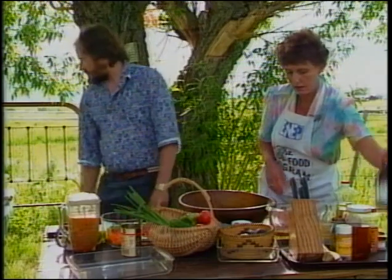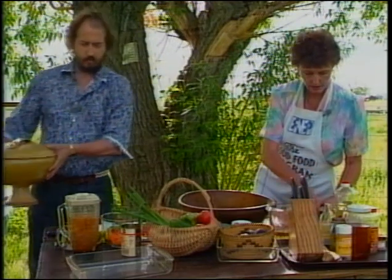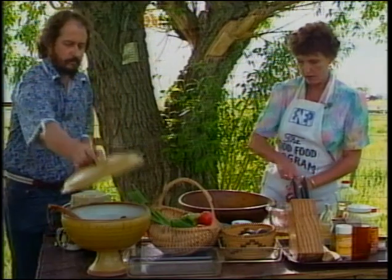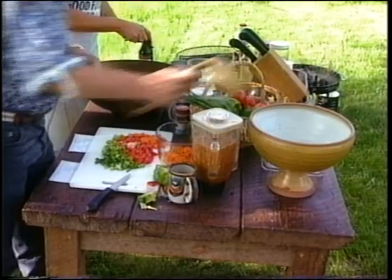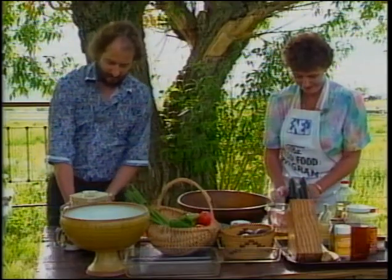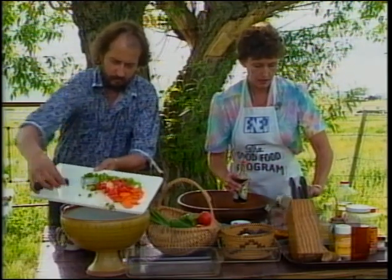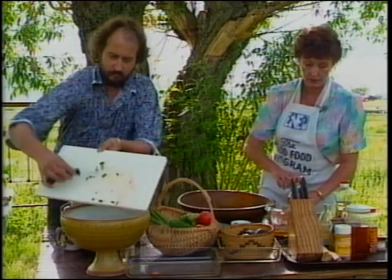And soy sauce — a half cup of soy sauce. Soy sauce has a lot of sodium in it, so if you're on a limited sodium diet, just leave it out. Or you can buy the low sodium soy sauce now. I haven't checked it out to see how much sodium it actually has, but that might be an option too.